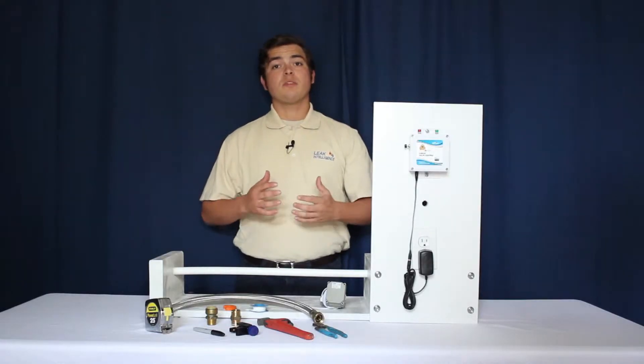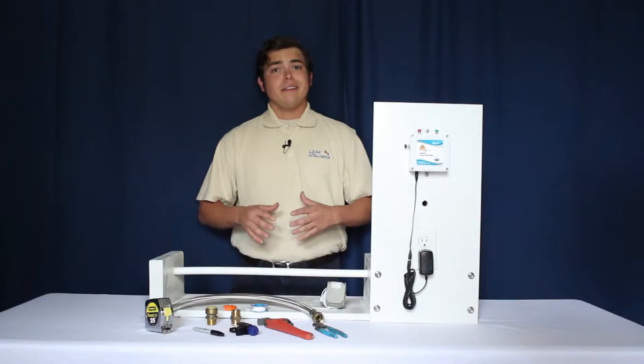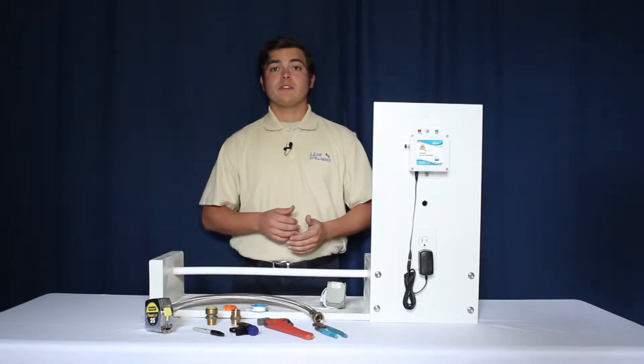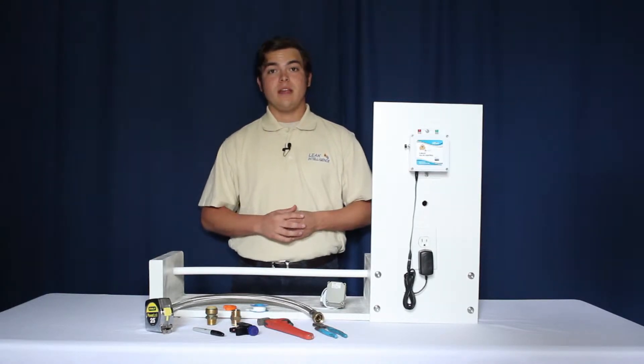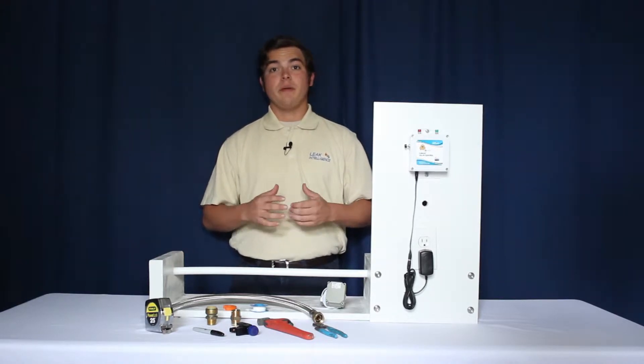You should have the following tools before proceeding with installation: a pipe cutter, a pipe or crescent wrench, and a tape measure. Leak Intelligence offers installation kits of both flex and non-flex formats for use on PEX, CPVC, and copper. In this demonstration, we'll be using a ¾ inch flex on PEX piping.